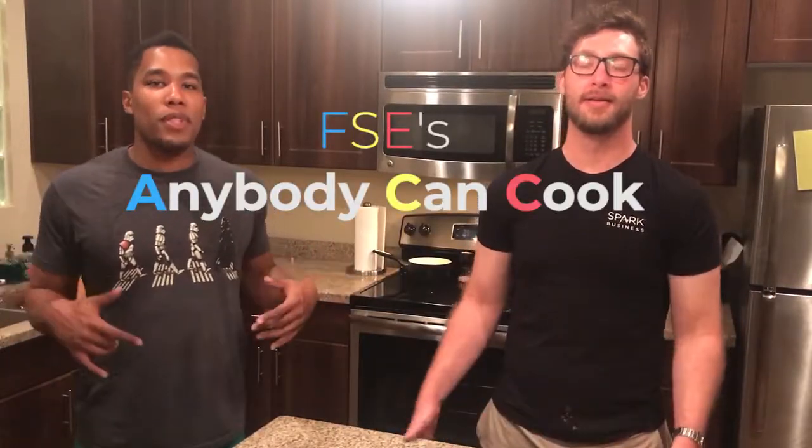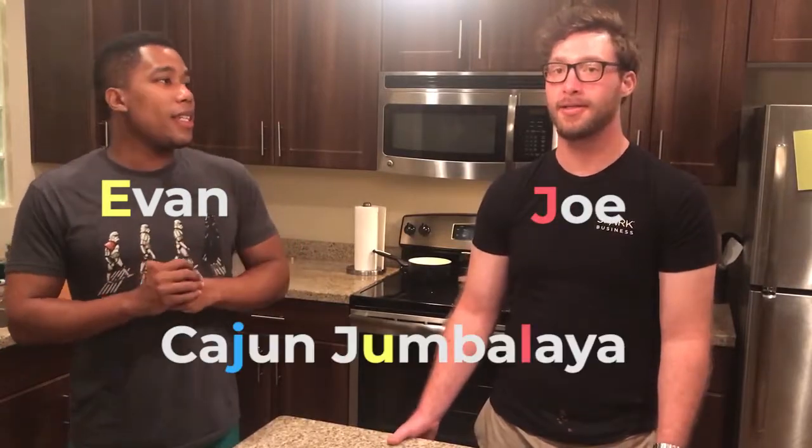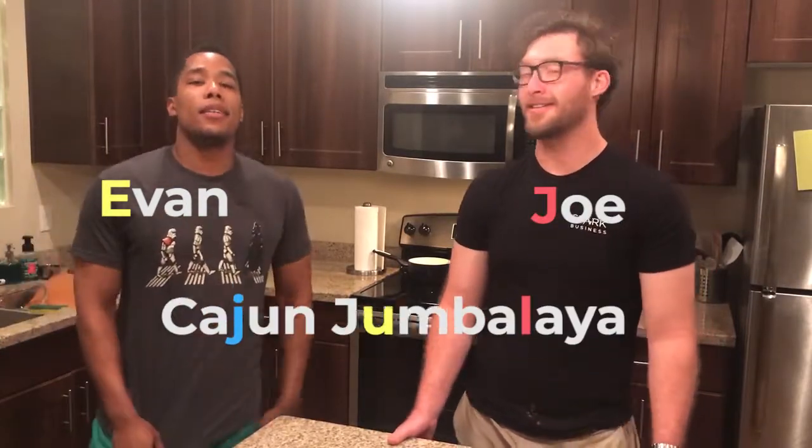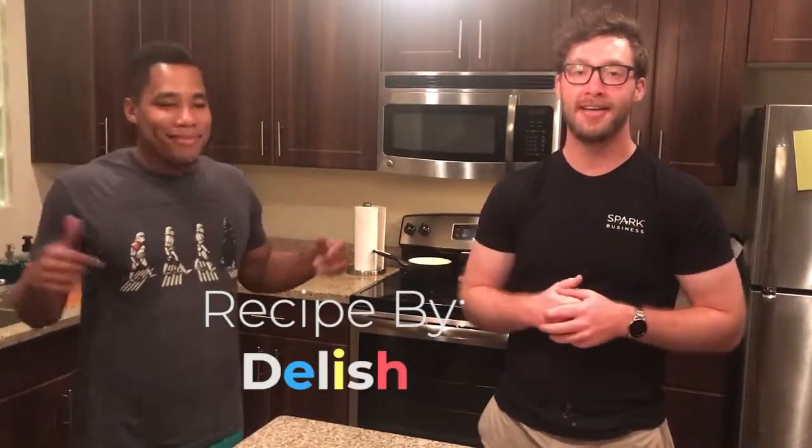What's going on everybody? Welcome to another episode of Anybody Can Cook — the show where we prove that just because you're not a professional chef does not mean you cannot make some awesome food. My name is Evan. My name is Joe. And today we made some easy Cajun Jambalaya. A special shout out to Delish for giving us this great idea. Let's show you guys how we made it.